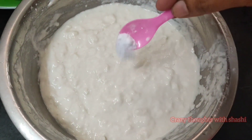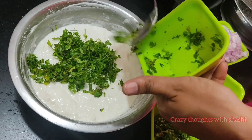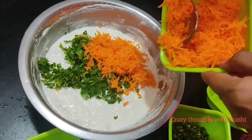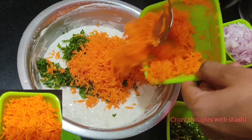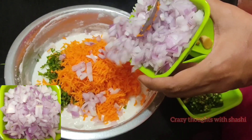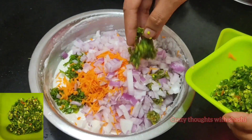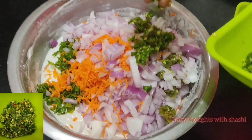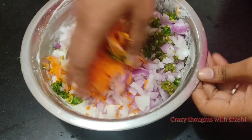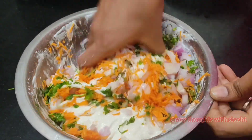We will add 1 spoon. We will add 1 spoon to the mix. Add to spinach. For this dough, we will add 1 spoon, 2 spoons. So I want to mix this up and mix it all together.